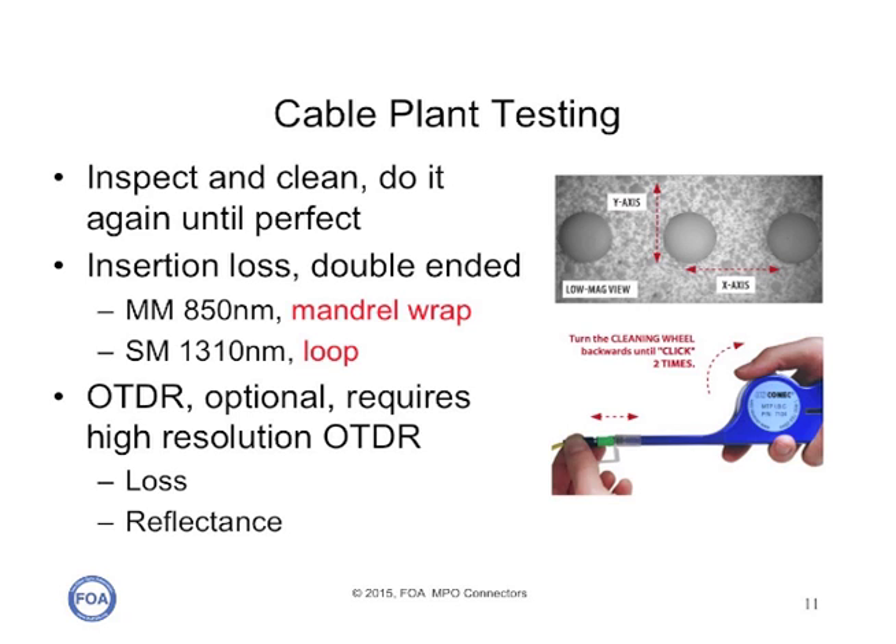The large ferrules of an MPO connector can attract a lot of dust and contamination. Dust on one side of the connector can affect the loss of the fibers on the other side because the ferrule is so big. So you need a special microscope adapter to inspect them that requires you to scan across the ferrule, and you need special cleaning tools that clean the connectors. If you're cleaning connectors with pins, you may have to use a cleaner that only cleans between the pins. But if you're very careful about cleaning them and keeping dust caps on them, they should be okay.